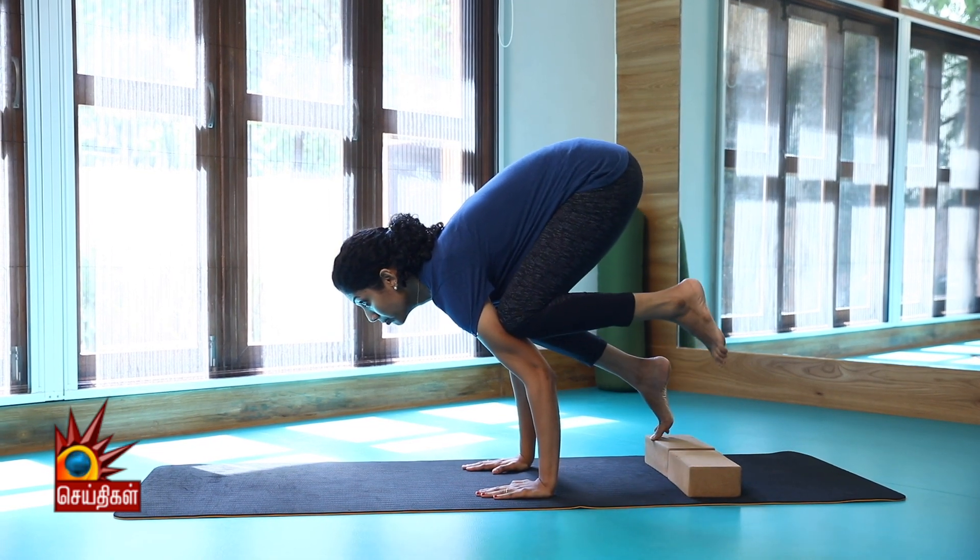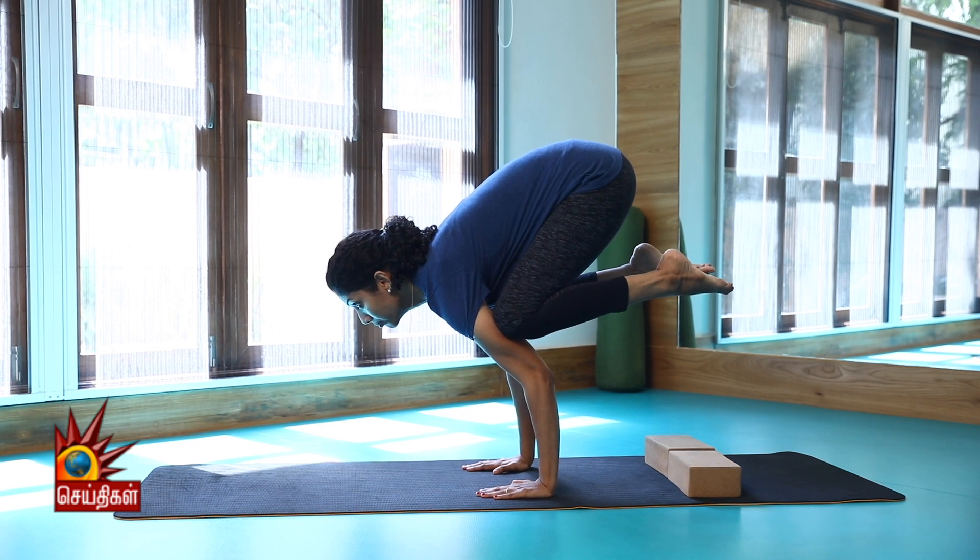You can do this asana in a daily practice. Now, Crow Pose benefits: it helps in abdomen toning.